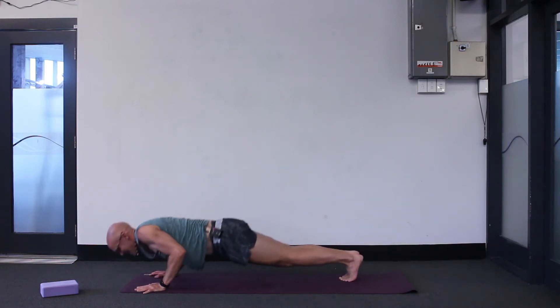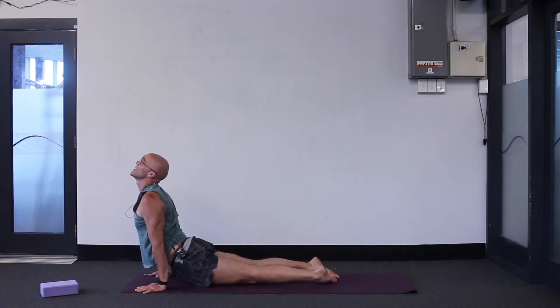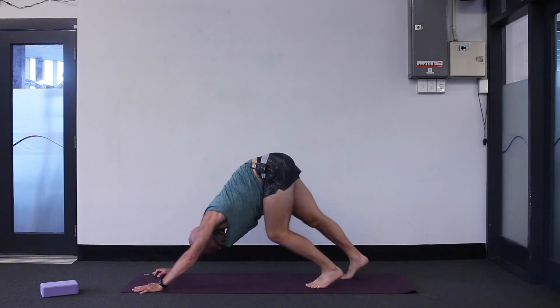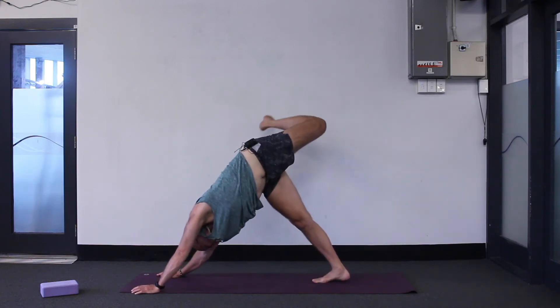High plank, low plank, inhale up dog — point your toes, nice straight arms. Exhale, downward facing dog, tiny step forwards. Left side — inhale, raise your left leg high, bend the knee, foot drops to the right.